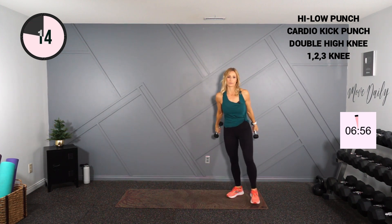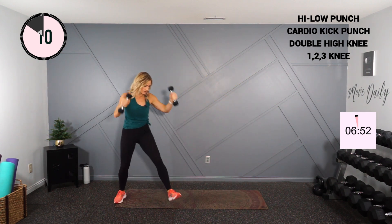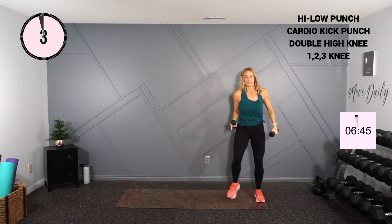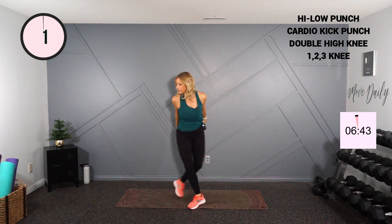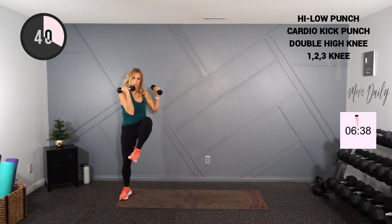One, two, three — elbow to knee, one, two, three. Nice and quick with or without weights. Step behind — one, two, three, and knee. That's it, boom. Let's go.